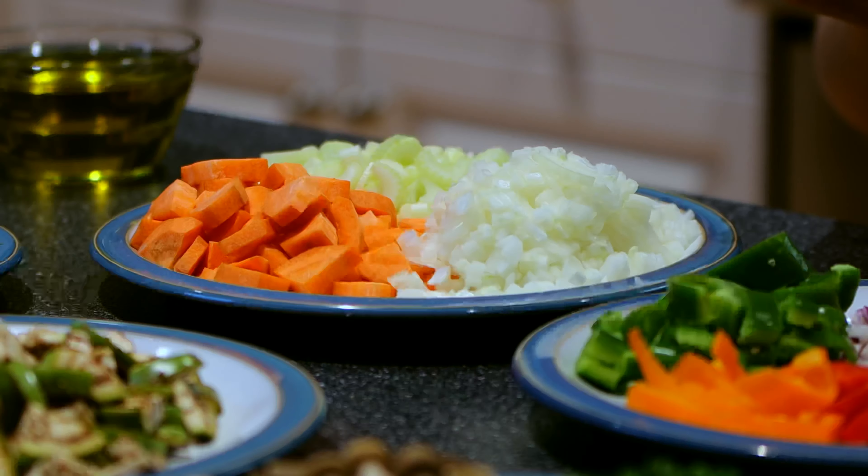Hi guys, welcome back to Tobin's How To. Today I'm going to show you how to make an easy and healthy pasta sauce that you can do at home. Here's all the ingredients, let me show them to you.